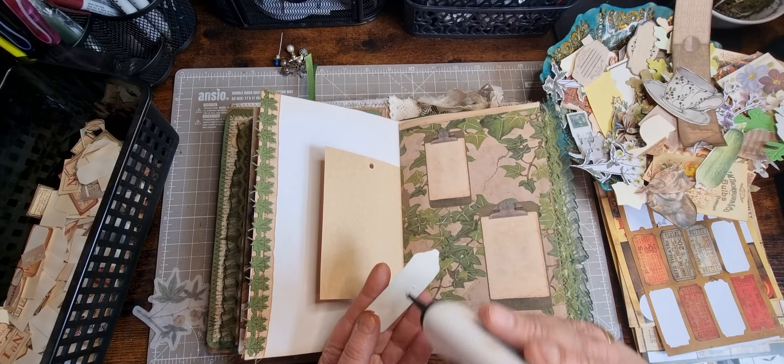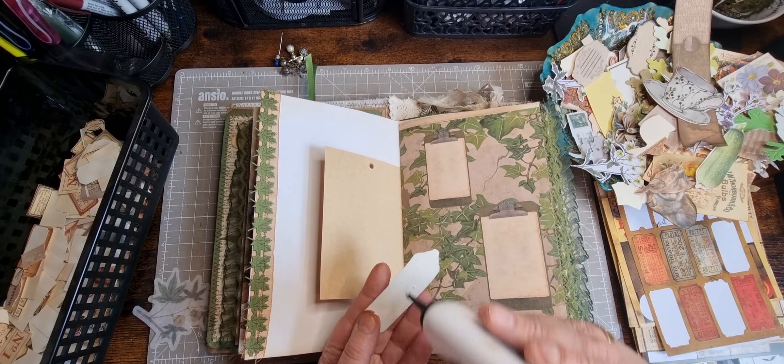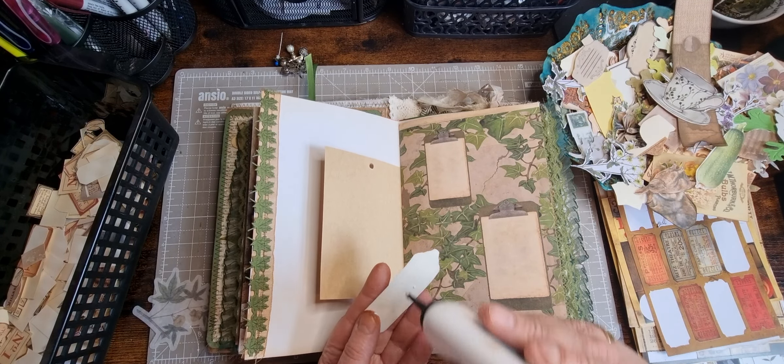I'll put those on there and just pop that there - put it right at the edge so I don't use too much space. I don't know where this week's gone.